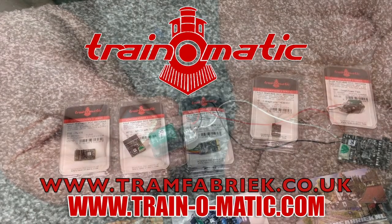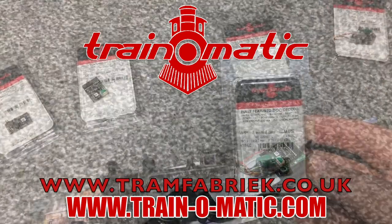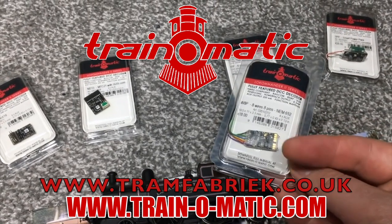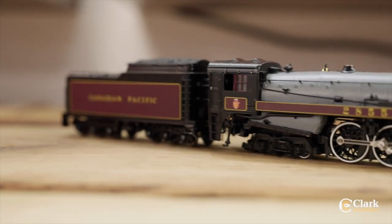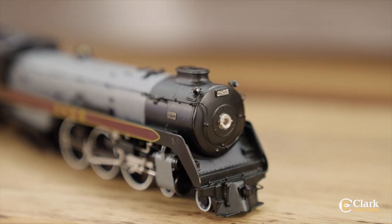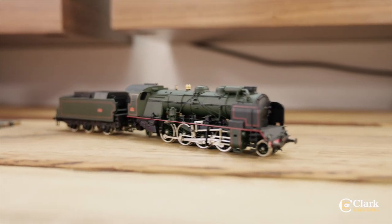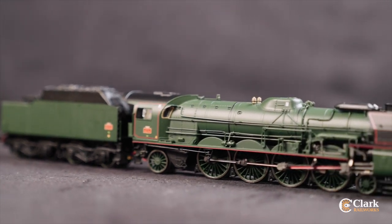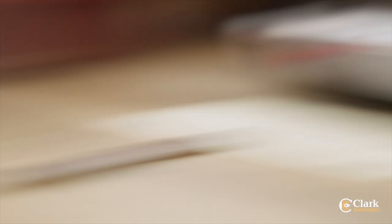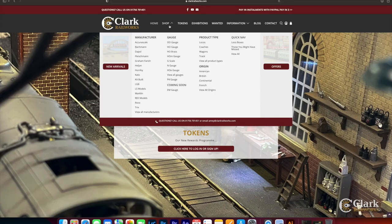Today's video comes in association with Traynomatic, makers of DCC decoders and accessories that are designed by enthusiasts for enthusiasts. Find the full range available to order now at tramfabrik.co.uk. Additional support comes from Clark Railworks — you'll know us from Ellis Clark Trains and you'll get the same friendly expertise. We've got a huge range of pre-owned model railways from all your favourite manufacturers, fully tested and photographed by model railway experts. No matter whether you model 00 gauge, N, HO or more, we have sought-after models from all around the world with new listings added every weekday. Check out what's available now at clarkrailworks.com.